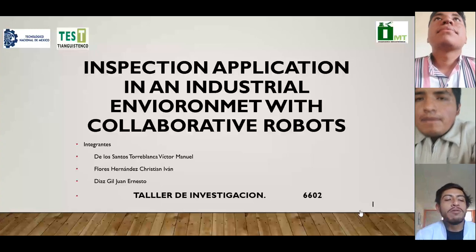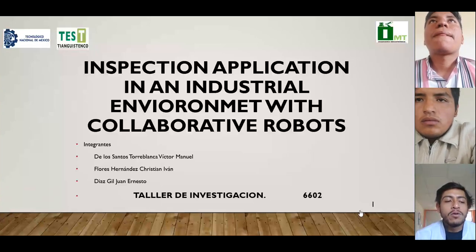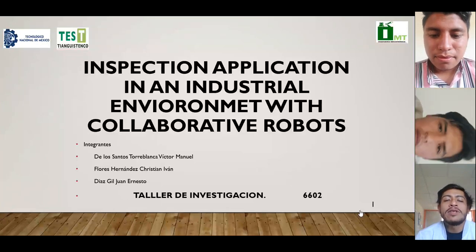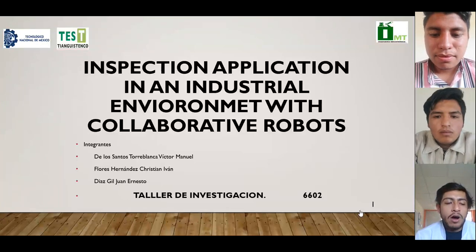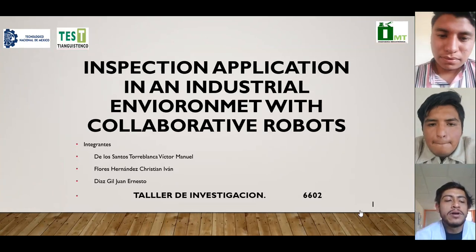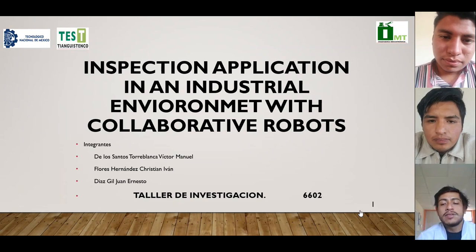Hello, classmates. Today we introduce ourselves to present our research topic, which is called inspection application in an industrial environment with collaborative robots. Our team is made up of Manuel de los Santos, Blanca Fernández, and Juan Ernesto Díaz Gil.